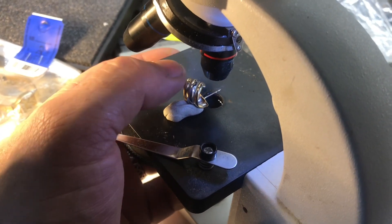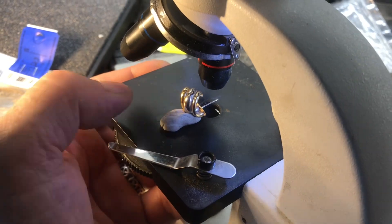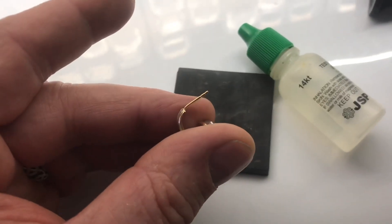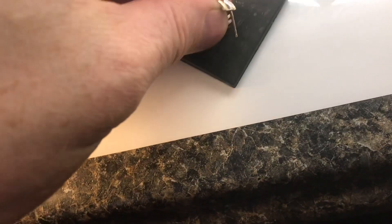Trying to hold an earring steady is very difficult, but with the Sticky Tack it makes easy work of it. Now we're able to see those numbers a lot clearer. The marking 585 would indicate that it's 14 karat gold. Just to verify, we'll do an acid test.